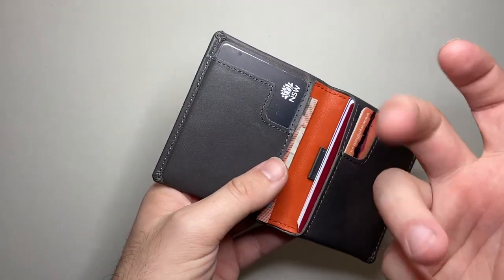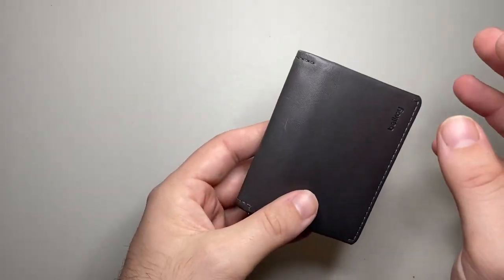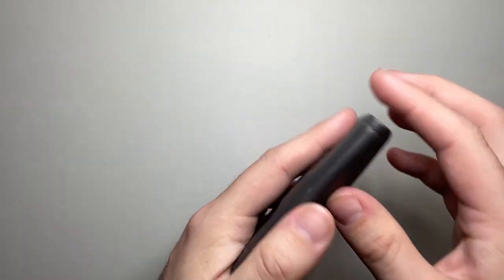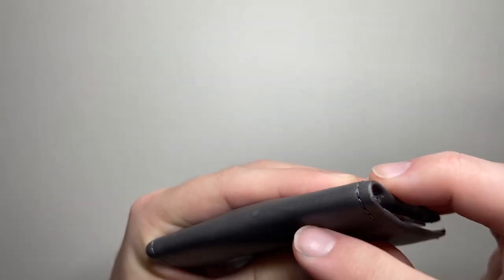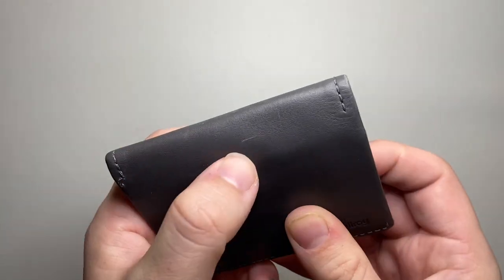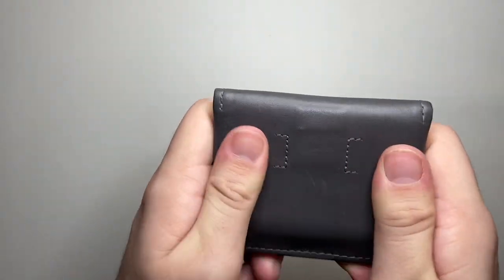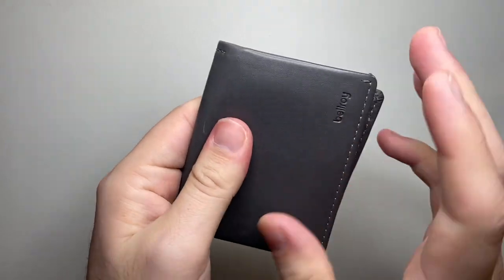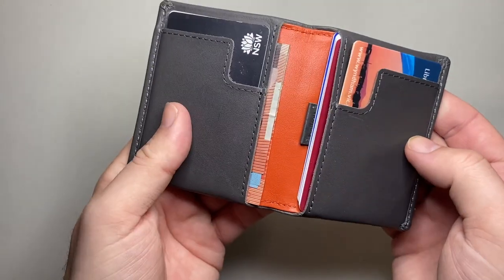Because it's vegetable tanned and dyed all the way through, when the wallet scuffs a little bit you're not seeing anything underneath — it's not painted. You're still getting the same colour profile, because a leather wallet is going to pick up little scratches and nicks over time, giving it a more personalized look. Because it is dyed through, you're not going to get big chunks of white or cream showing through.